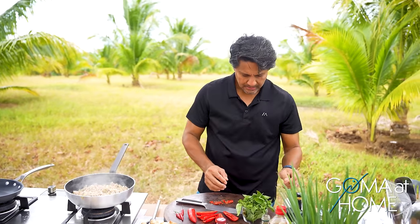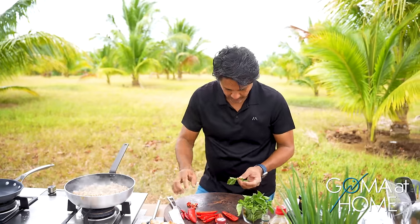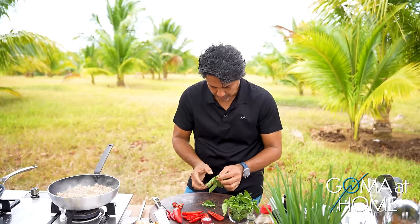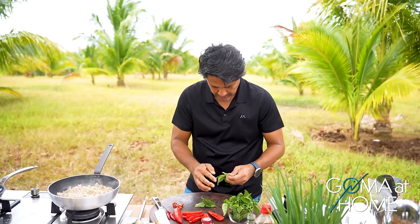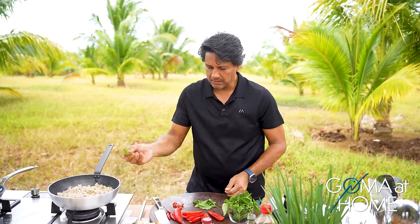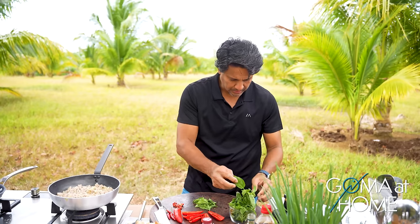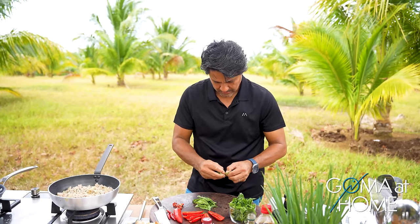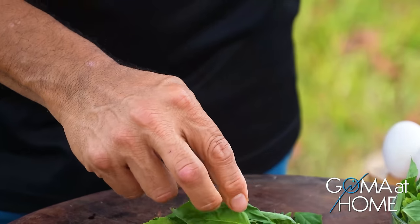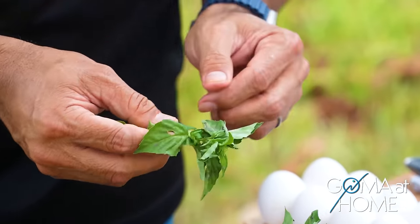And here's our basil — freshly harvested. I'll separate the leaves from the stems. Then we'll put the whole leaves into what we're cooking. You can use everything, even the stems, to add flavor. But since we have plenty of basil, I'll skip the stems today. Load it up with basil — that's really what's unique about this dish. This dish wants a lot of basil.